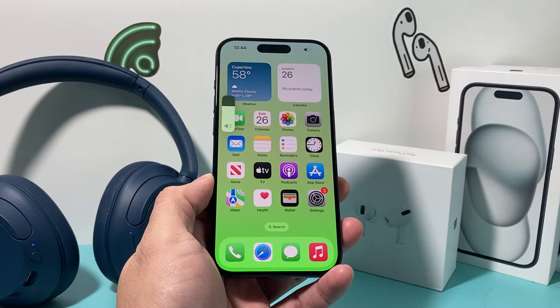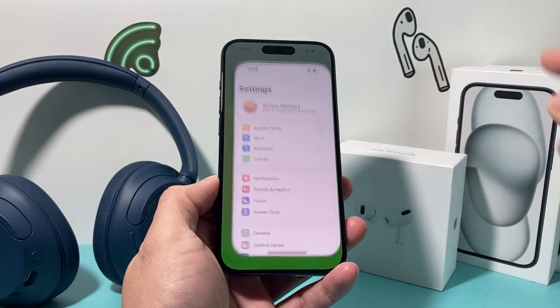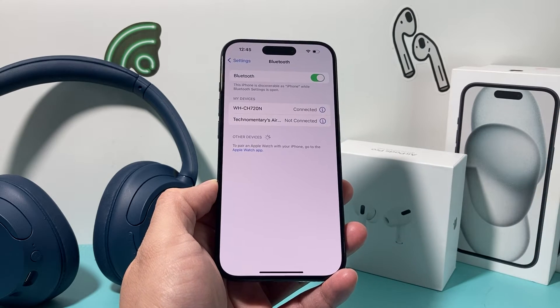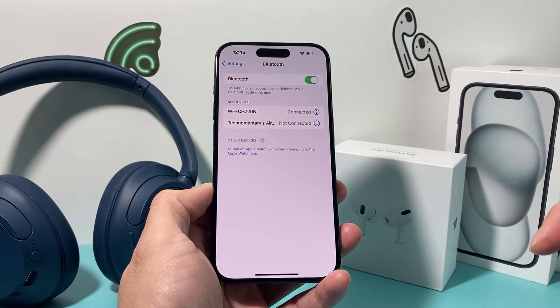Now after you have done that, the next thing to do is to remove the connection that you currently have with the Bluetooth devices you're having issues with. So what you'll do is go into your settings, go to Bluetooth, and you'll see there's an option for devices that are connected. Right now I have my Sony headphones connected here.